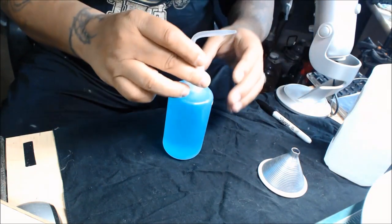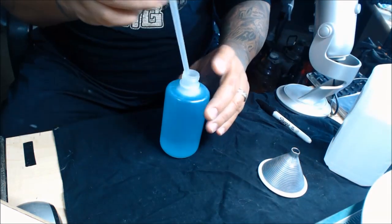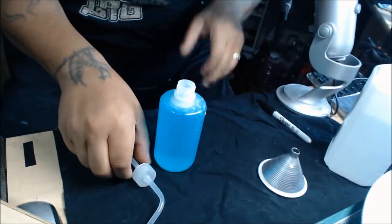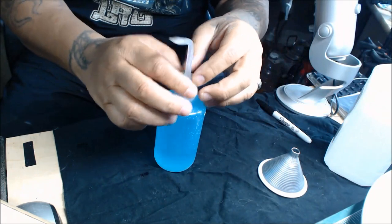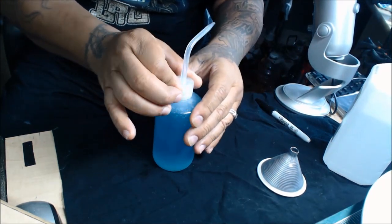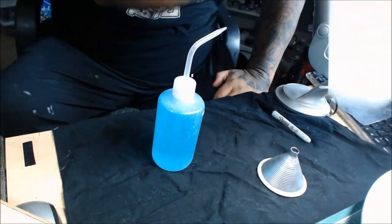Before I put the cap on, I usually cap it with my finger and give it a quick shake to mix it all up. And there is your cleaner, guys. That's all there is to it.